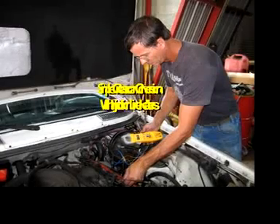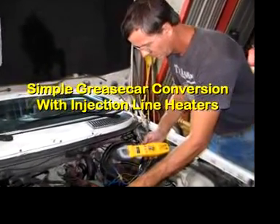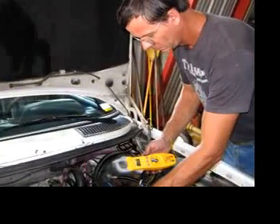Why, this car is automatic, systematic, hydromatic, greased lightning!